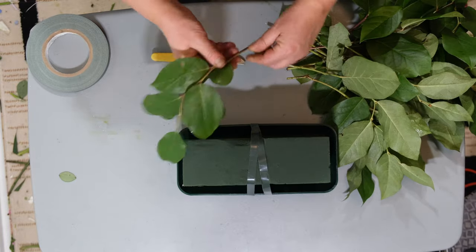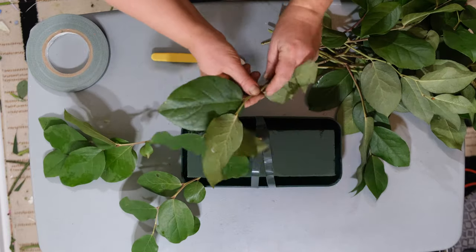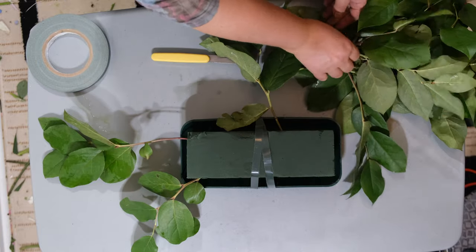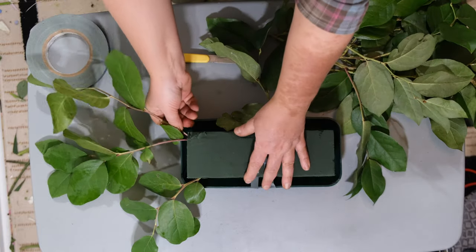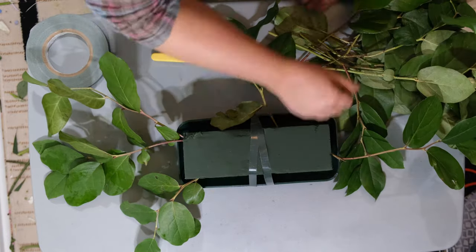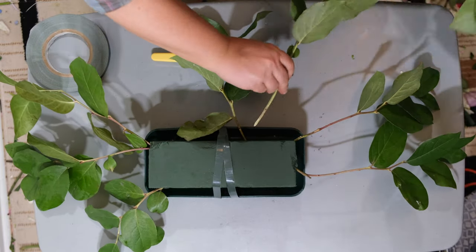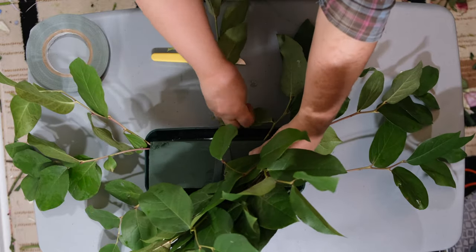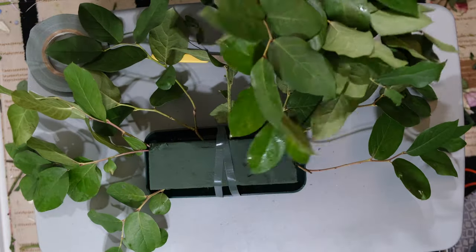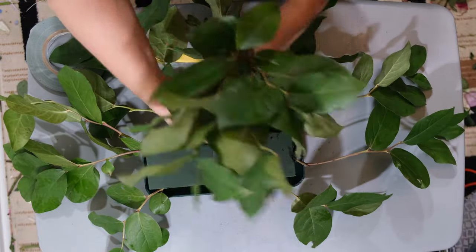We're going to begin with greenery. As this is more of a cascading arrangement, one side is going to be longer than the other, especially since it will be on the head table where the bride and groom sit. They want the shorter side to be facing them and the longer side to be facing outwards towards their guests, the dance floor, however it is arranged. So make sure you start right away from the beginning and put the longer side out on one side and then the other side will be shorter.